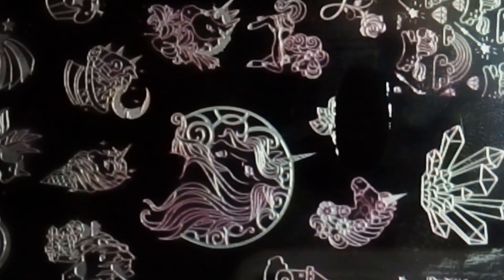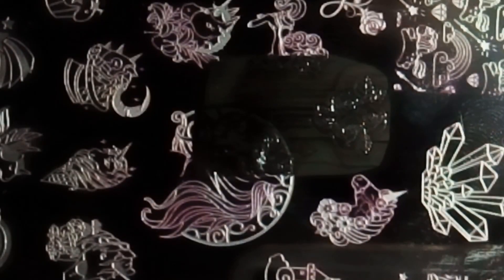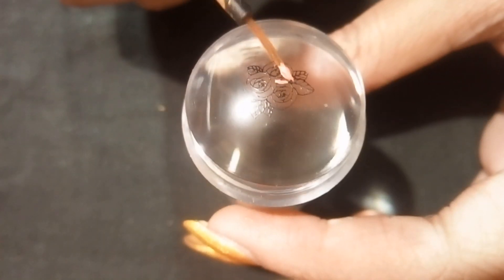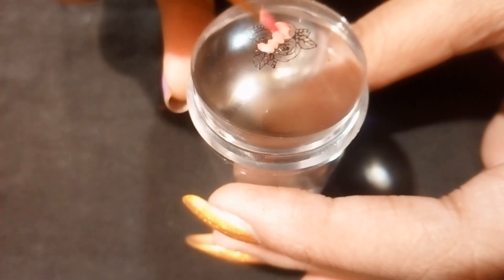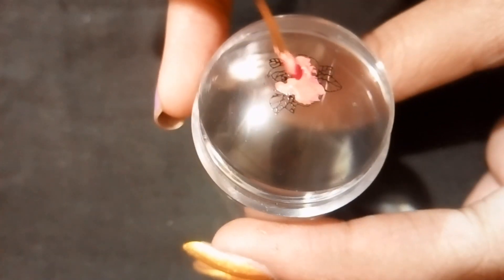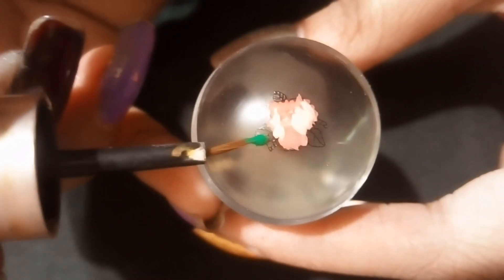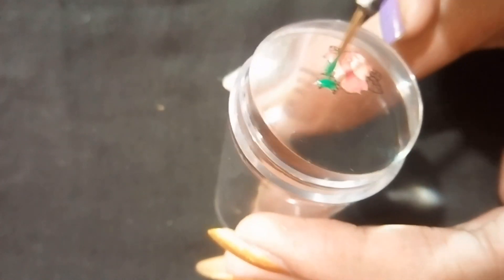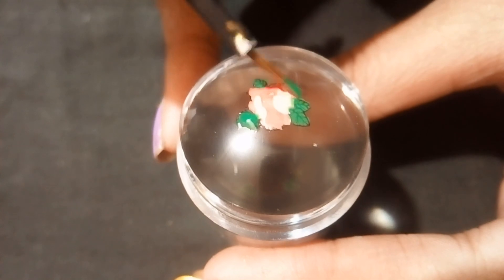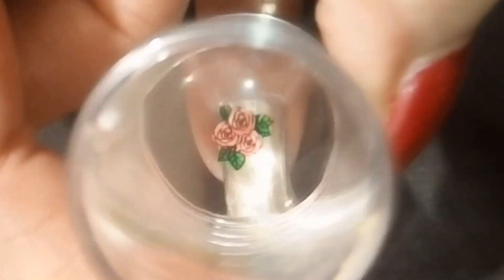Now I am doing the reverse stamping technique. Wait for it to dry, then paint the images with your favorite colors, and then directly apply it on your nails.